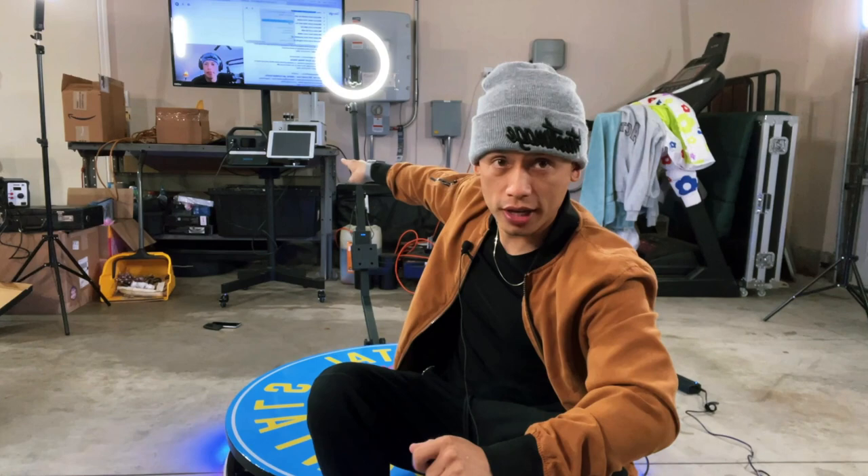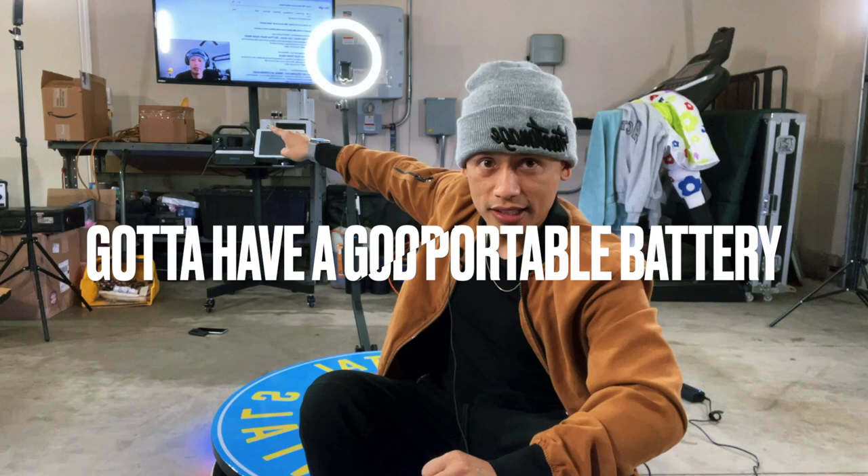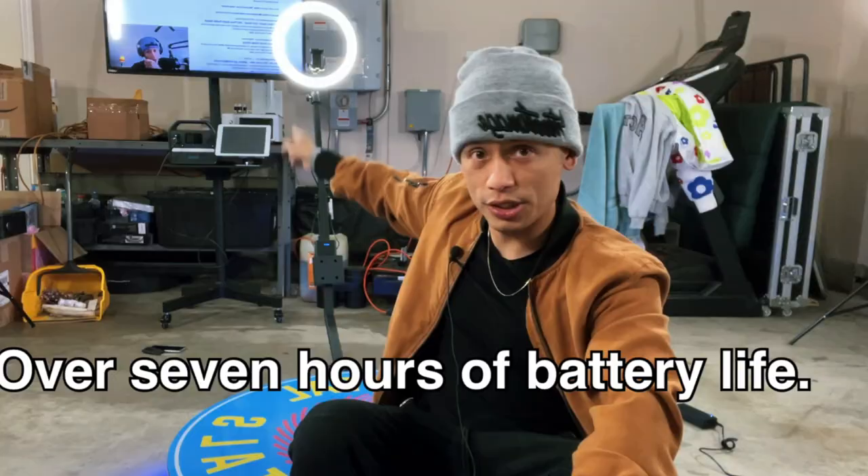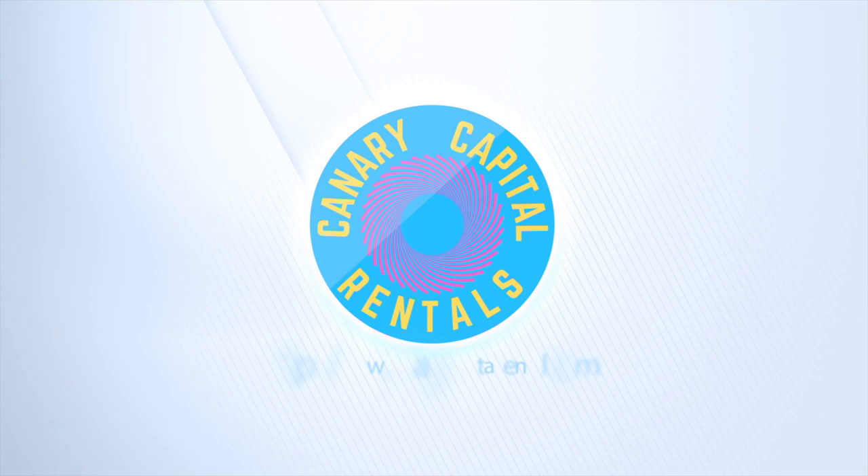Today I want to share something super cool — a power bank I'm using to power my Apple TV 4K along with my 39-inch TV monitor. This is dope because this specific power bank made by Anker gives me about close to seven hours of life when using it with these two items.